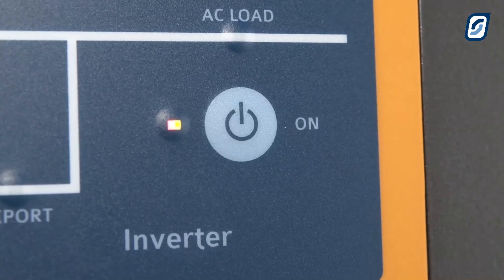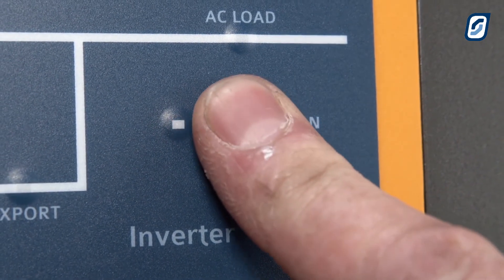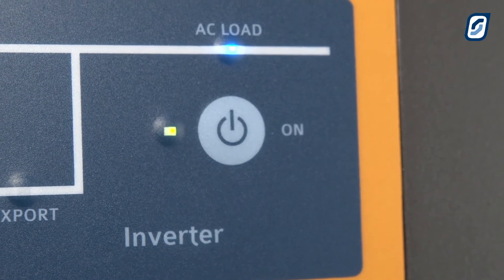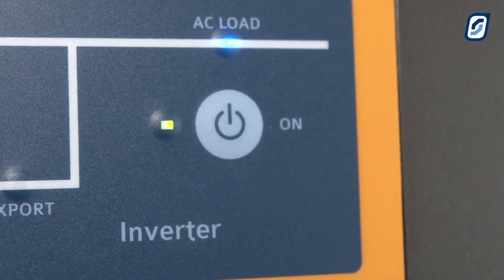Once finished, you will get a flashing yellow light at the power position on the control panel. Press it to turn on the SP Pro to get a green light flashing at first before turning solid.